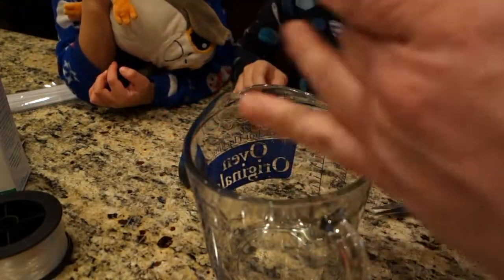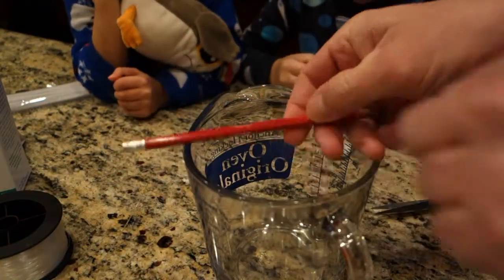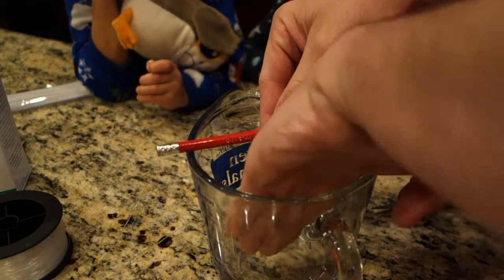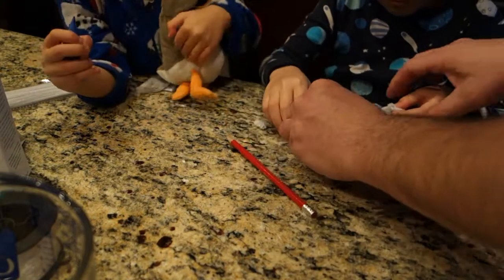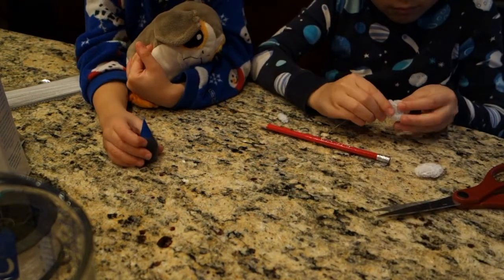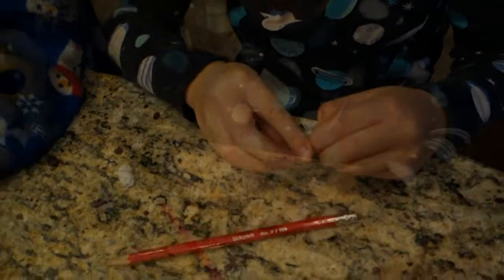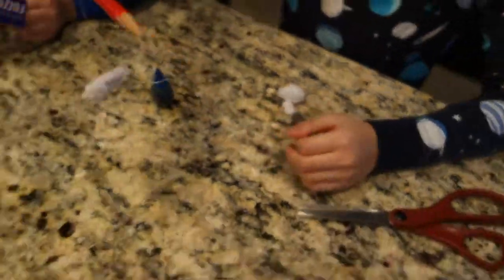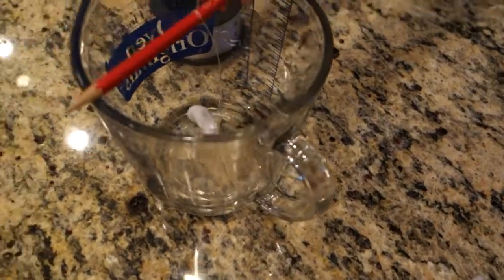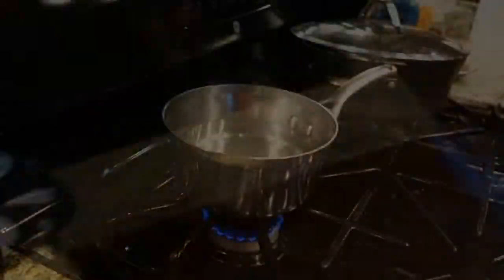The next step is we've got to cut some fishing line for each one. We've tied it around the pencil like this and put it here to see exactly how far down the thing hangs. We've already cut it accordingly. If you want to tie it around yours, just run it through there and give it a good knot. Go ahead and pull that tight. Now we can put it in here. This is how it's going to fit. So we're going to tie the next two.